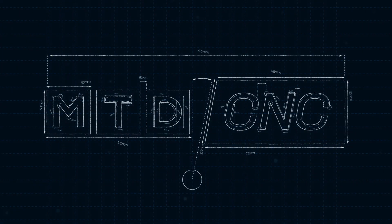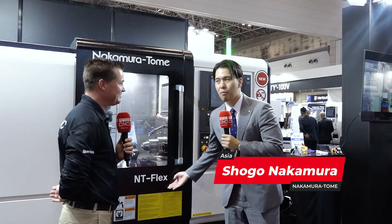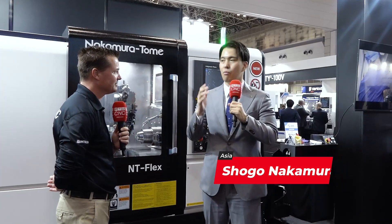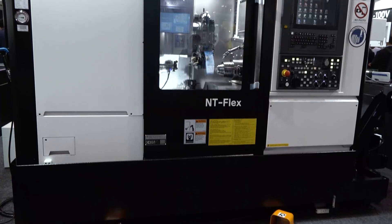So Shogo, let's talk about the NT Flex. NT Flex is our new frontier for all over the world. NT Flex concept: compact meets flexibility. And in this compact space, this machine can make more than 100 types of workpieces. It's incredible.